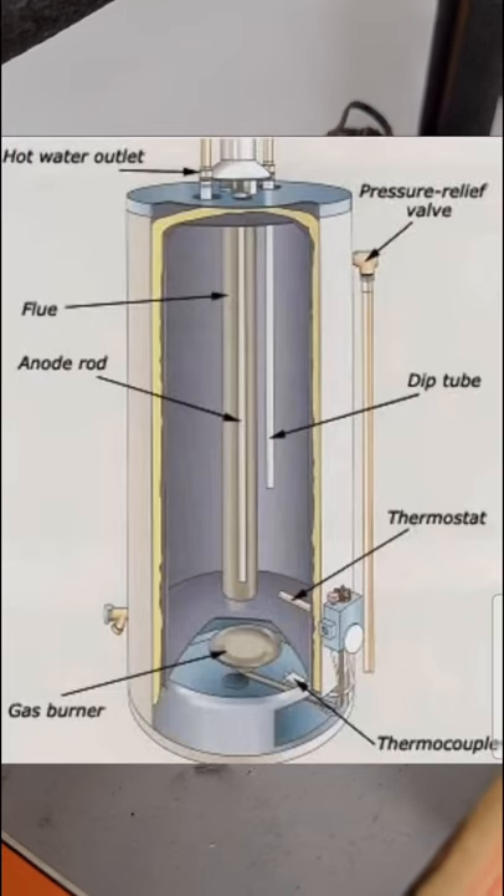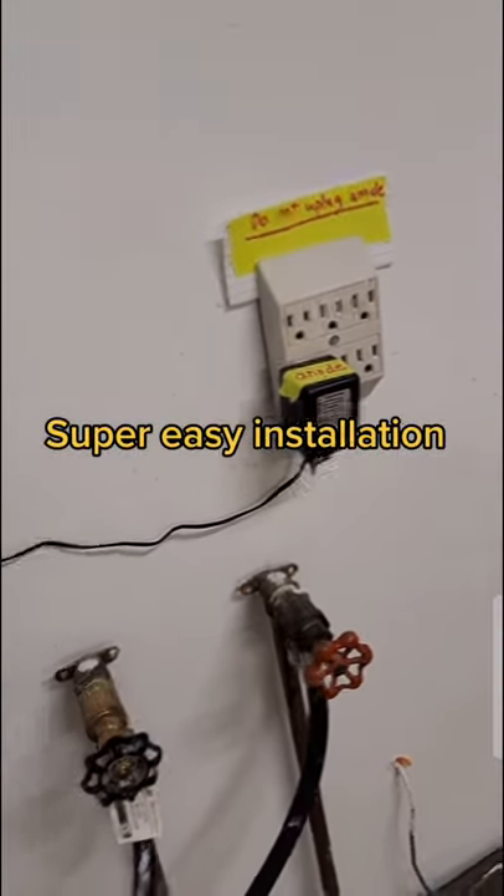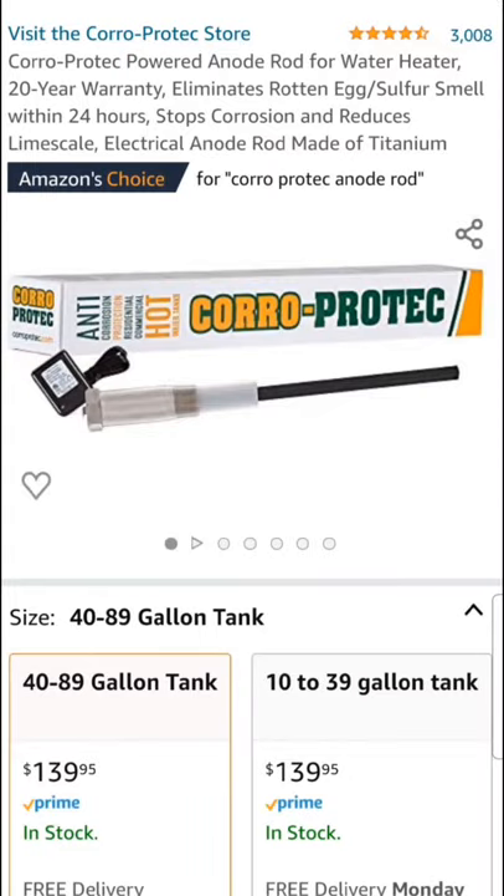To combat that, installed inside every water heater is some sort of anode. There's this electric one that you can pick up on Amazon — it plugs into the wall and kills all that bacteria within 24 hours.